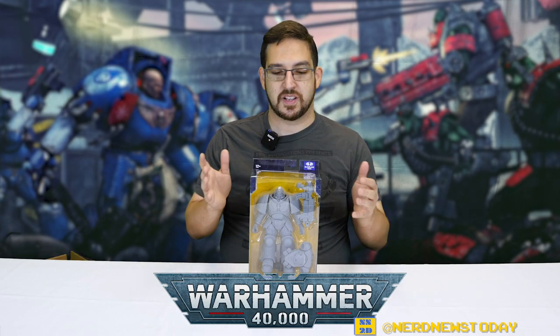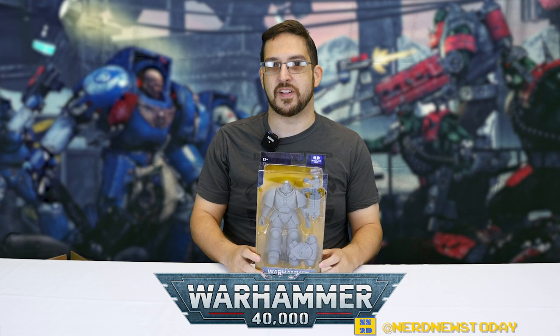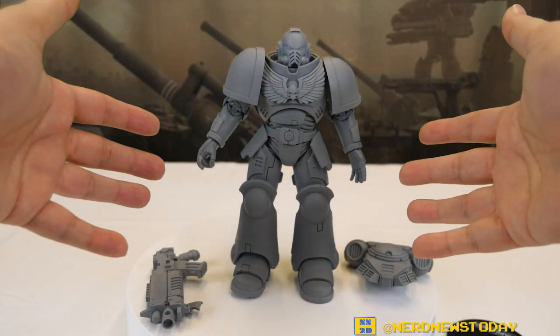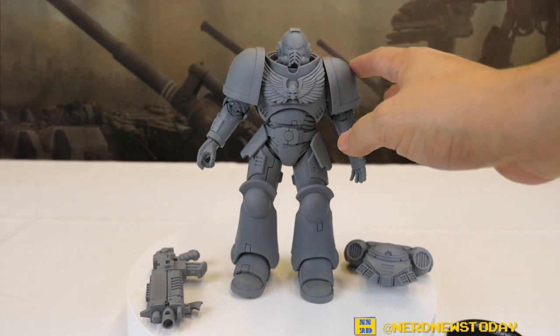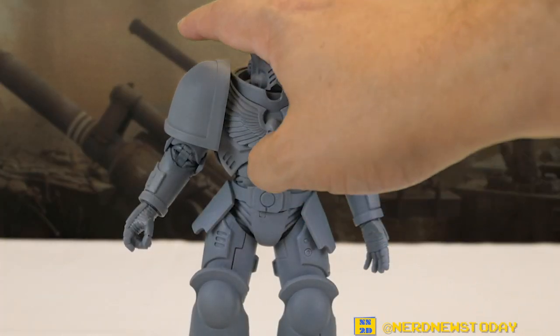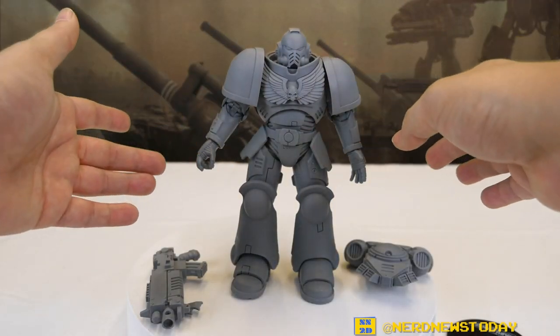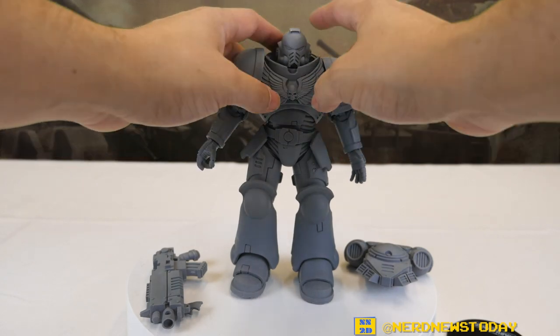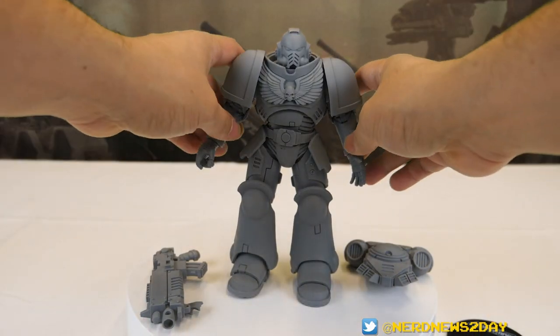I'm not a mint-on-card collector, so let's go ahead and take our Space Marine out of the box, get him onto the battlefield, pour yourself some blood for the Blood God, and get a closer look at this figure from all angles. Here is our McFarlane Toys Warhammer 40K Space Marine Intercessor out of the package. The big question on everybody's mind is whether this is actually primed — and from giving it a touch, yes, this feels like it's primed, similar to how Wizkids primed ones feel.